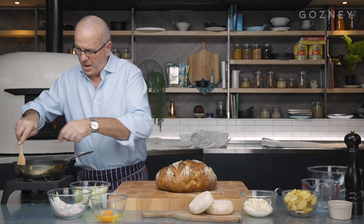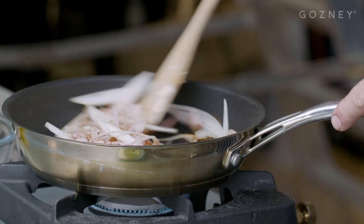The bacon is still going and it's just caramelized nicely. I'm going to add the shallots now and gently cook it all together.